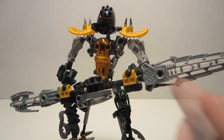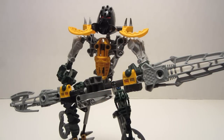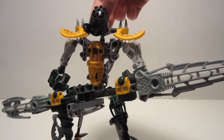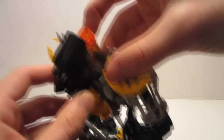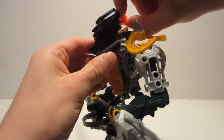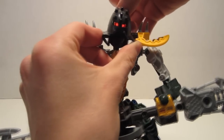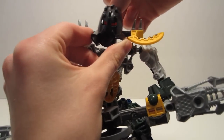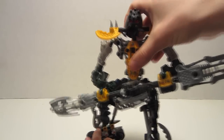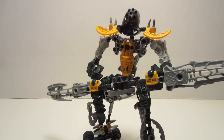Back in the light — that weapon light-up function is very well done. Another function he has is his eyes. He uses the Piraka light-up eyes, so in the back you have a button. Press it down and the eyes will light up. It looks good — you don't really need to turn the lights off for that, you can see it pretty well. Not really sure why it's there, but it is.